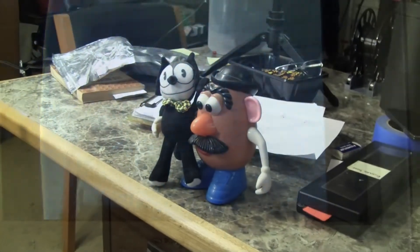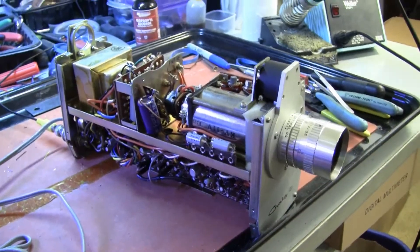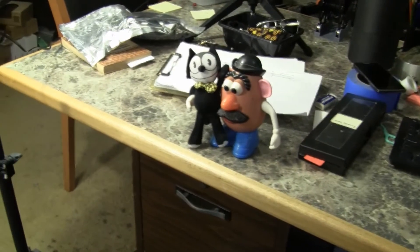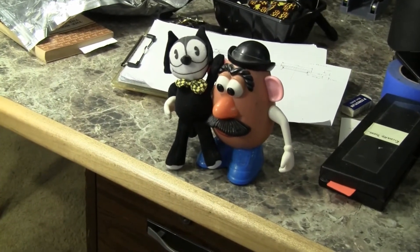So that's our first imagery coming out of the Craig 6104 camera. Those are our models, and this is the camera now on the bench aimed at our models.